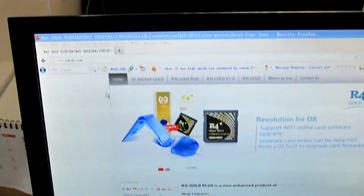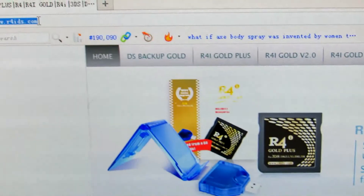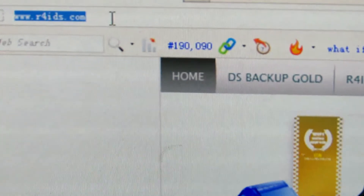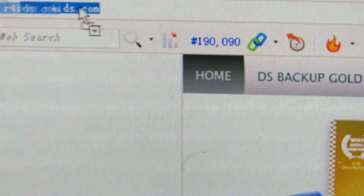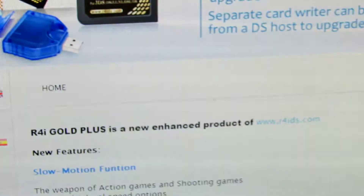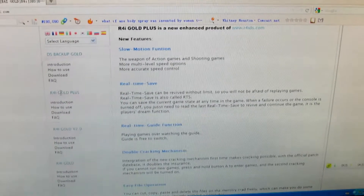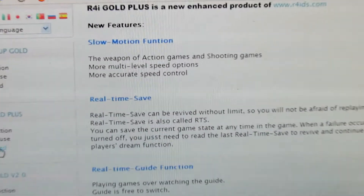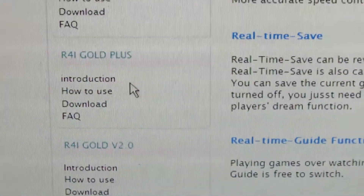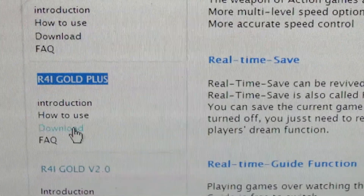Now you can find the official website. This is the official website and you can go to its download page. Here it is — the download page.